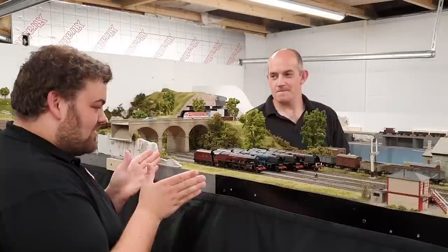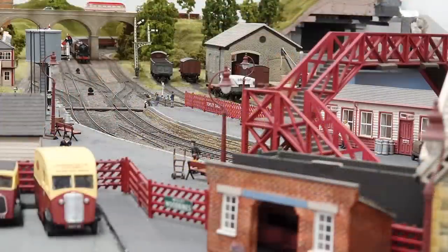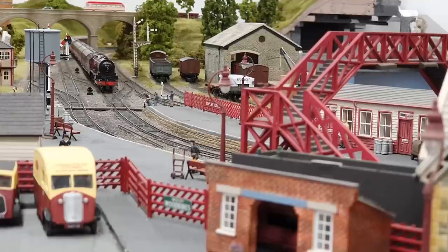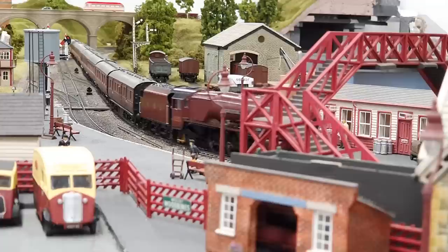Why did Hornby pick this model? They chose 6231 Duchess of Athol because that was the original identity that Hornby 00 put on its 1947 model. It was quite a signature item of the range, in there from 1947 until the mid-50s as 6231, because it took a few years for Hornby 00 to catch up and start doing BR logo codes in the 50s.